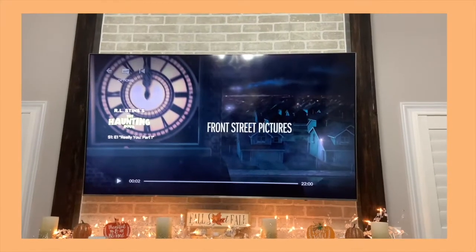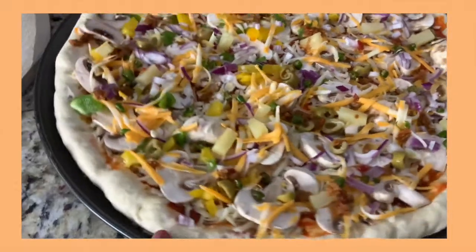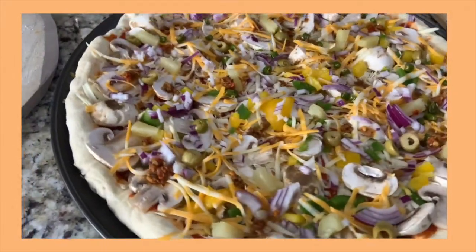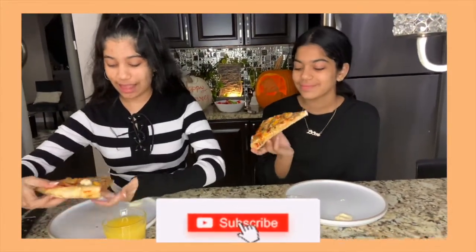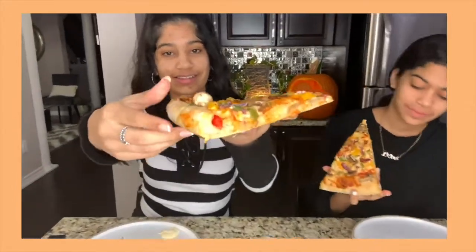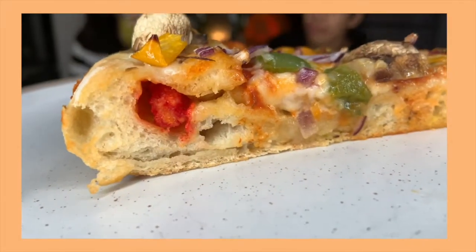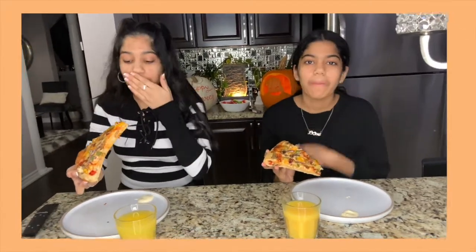Right now we're about to watch R.L. Stine's The Haunting Hour. Let's watch! Alright guys, so now our pizza is baked — here's what it looks like. It looks so good and you can see the Cheetos in the crust. So I'm excited to serve and eat it now. Mmm, so good. Yummy.